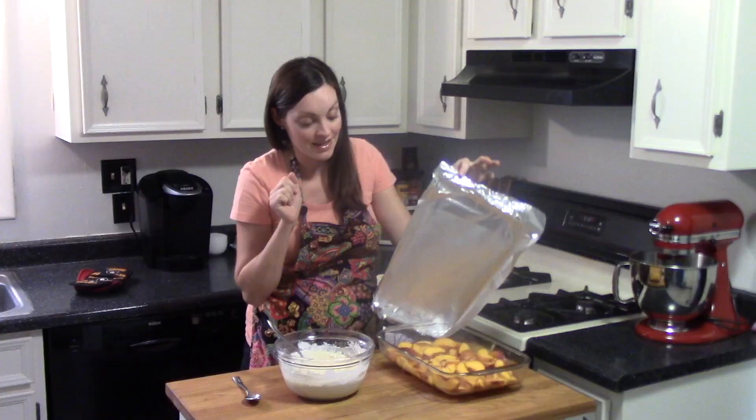While the sweet potatoes roast, I'm going to cook my quinoa. I have half a cup of quinoa that I rinsed under cold water, and I'm adding it to one cup of water — it's just a two-to-one ratio of water to quinoa. I'm going to cover this, bring it to a boil, and then let it simmer covered for about 15 minutes until the quinoa absorbs all the water.